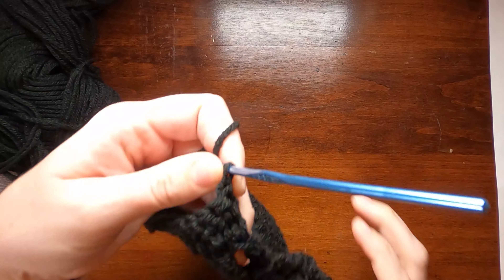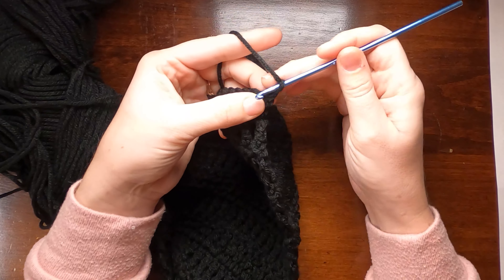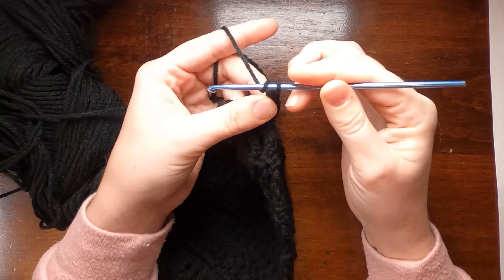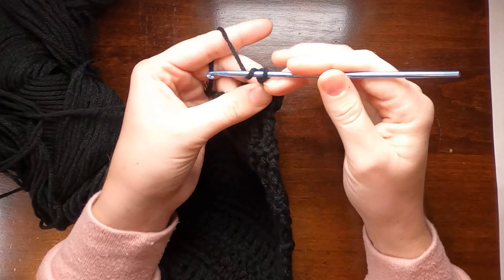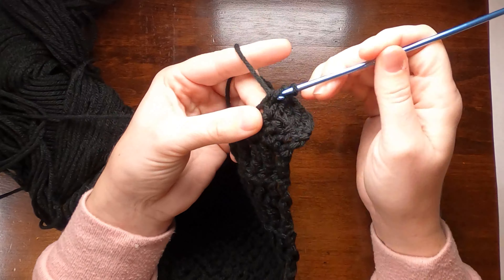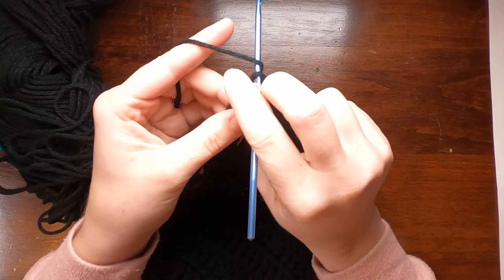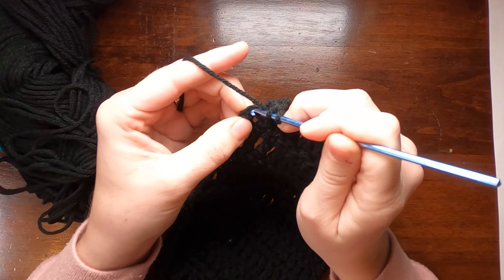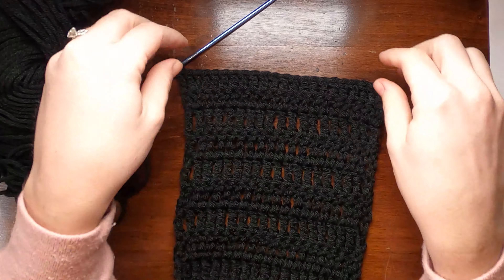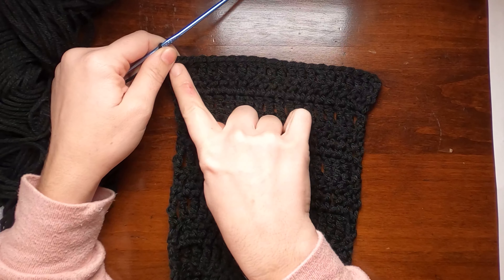Turning and doing the same for row 84 — two stacked single crochets, two double crochets in the next stitch, double crochet across until second to last, two double crochets there, and a final double crochet in the stacked single crochets. You can see it's growing again, just like the other side shrunk. We went from 19, increased twice to 21, then twice again to 23 stitches.